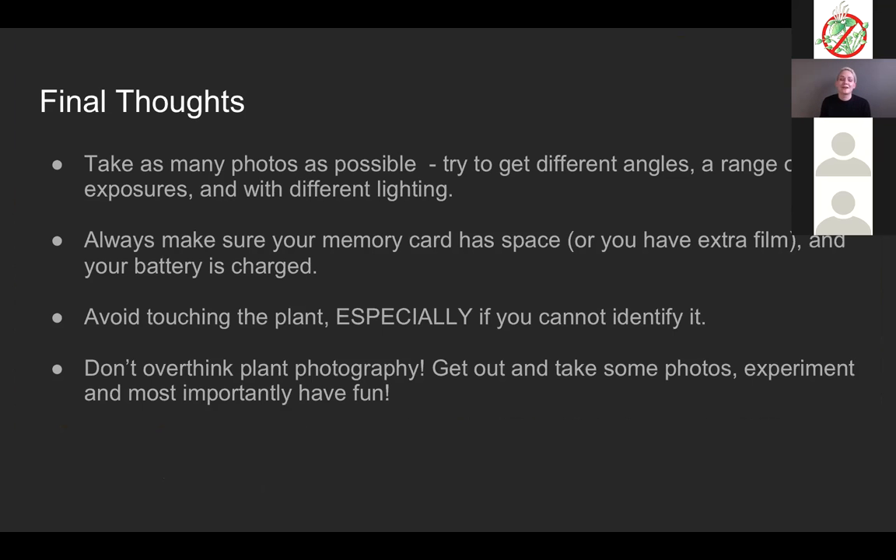Final thoughts: take as many photos as you possibly can. Go through them after, zoom in, and get rid of the photos that aren't helping you, but take as many as your storage device will allow. Try different angles, try a range of exposures, play around with different light. Always make sure your memory card has space — continuously download or upload your photos. Don't get into a situation where you go outside and find your memory card is full.